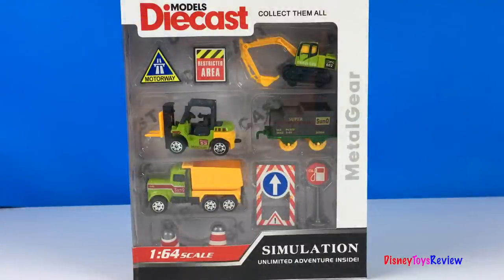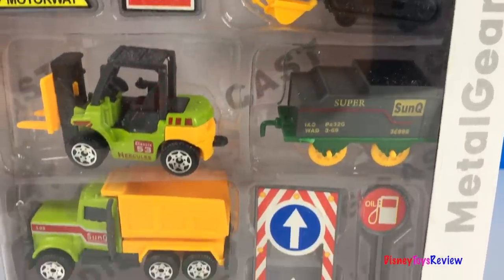Hi guys! Disney Toys Review here! Today we have this Models Die Cast Simulation Set! This is Metal Gear! It's got lots of mighty machines! Let's check it out!